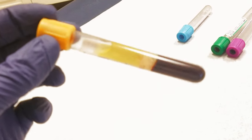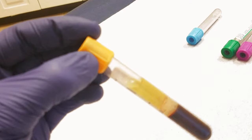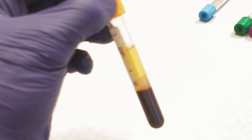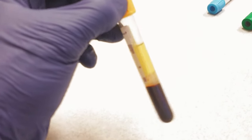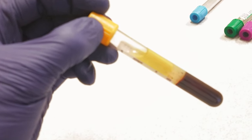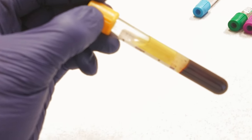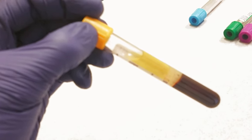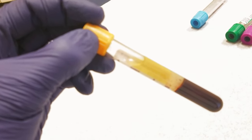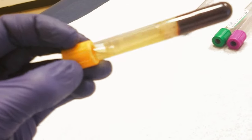We allow the blood to clot, put it in the centrifuge, spin it, and then they separate. Here is an example of one we've already done that with: the serum is now the yellowish liquid at the top, the gel is still in the middle, and the blood cells are at the bottom. Now the lab will take off just the serum and do serum tests like liver enzyme tests, creatinine, glucose, electrolytes, or antibody tests — like mono antibodies or HIV antibodies.